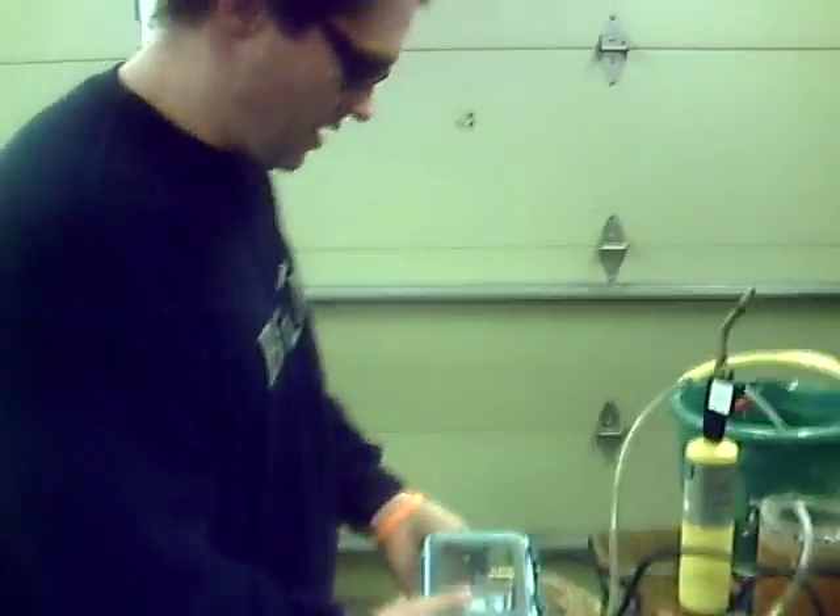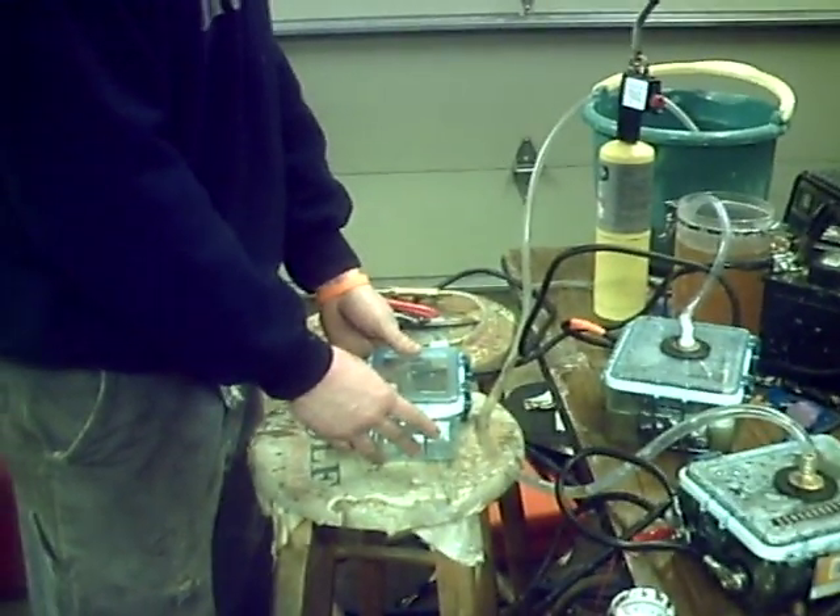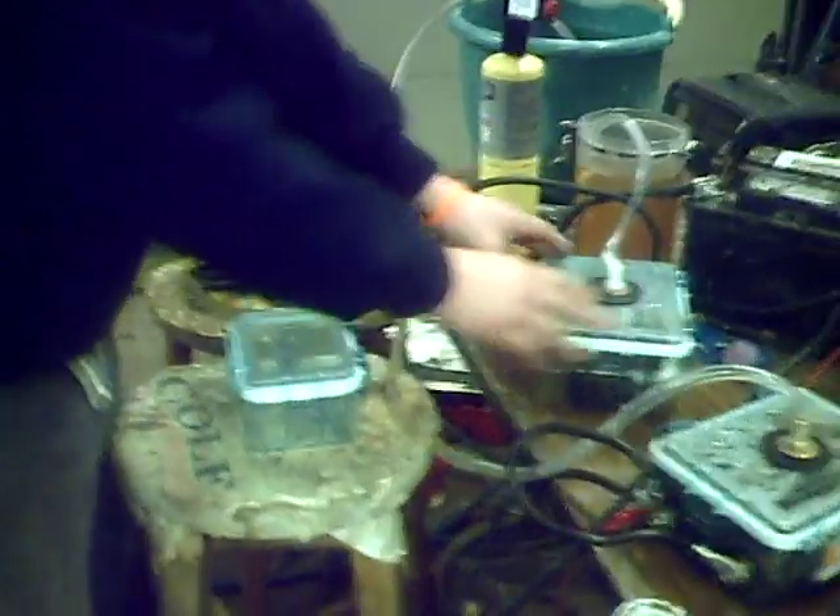Back again on YouTube. We've got some new cells that we'll be trying out. These are our old cells right here — it's the old size we were using. I'm still doing these cells, putting them in series, and they're working great in my expedition right now.